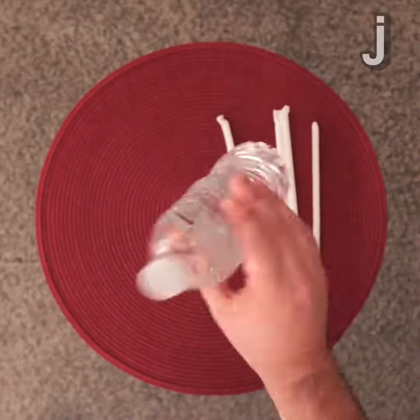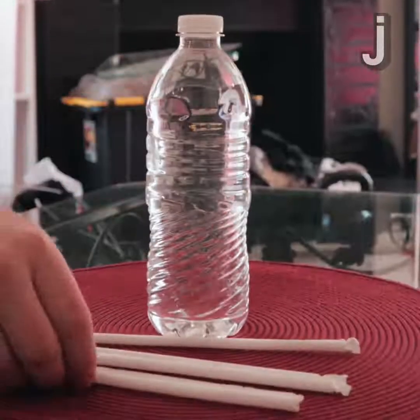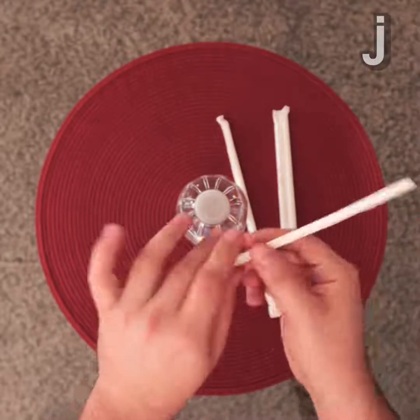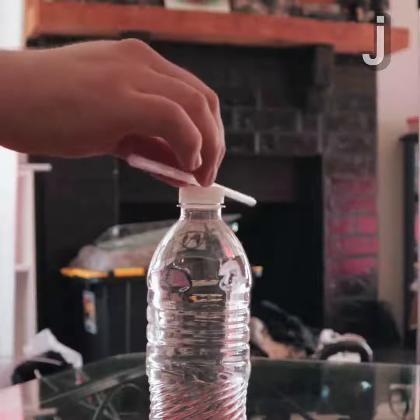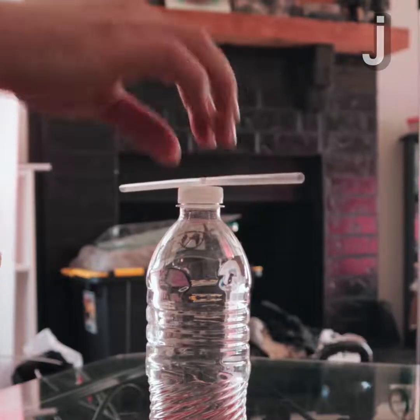Today we have a cool trick using a borrowed water bottle and a borrowed straw. What you're going to do is take the straw out of the package so you know it's not been tampered with, put it on top of the bottle, and watch.